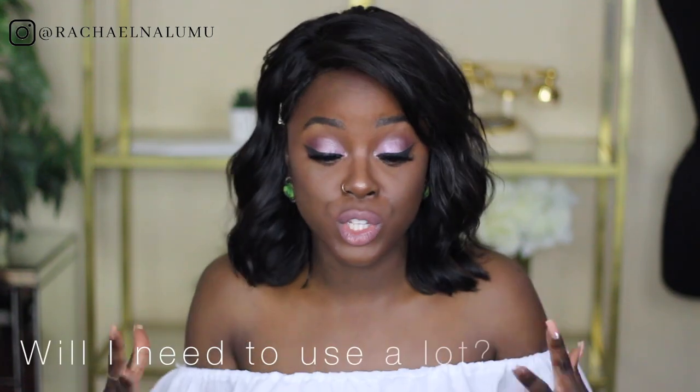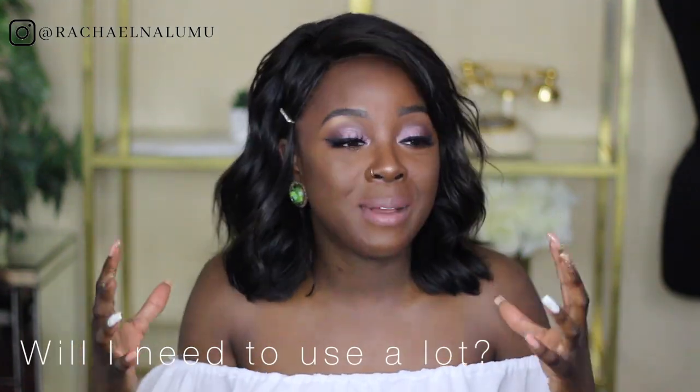The next thing I want to mention is: will you need to use a lot? No, and I'm so happy about that. I got the effects I wanted on my face without using a lot of product, and that literally is all you want — your products to last. I barely used much; I literally just dipped and dabbed. If anything, I put on too much. You can see there are just little stipples in the pan — barely anything gone — and that's really nice.